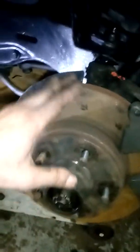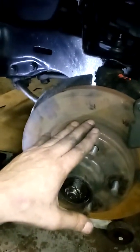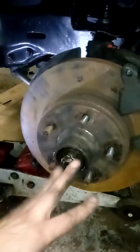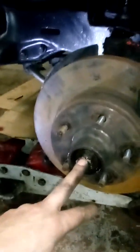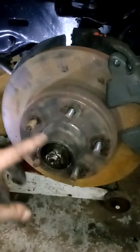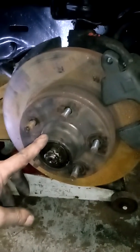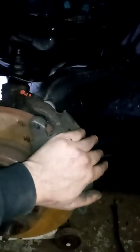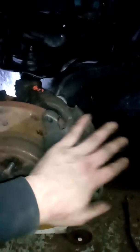So again, just to recap — the only thing you need is just a spindle, the rotor, and the bearings. That's it. You can buy new bearings, or I just grabbed the whole assembly as one piece to make it easier. Just a spindle and rotor is all you need. You can use your A-body caliper.